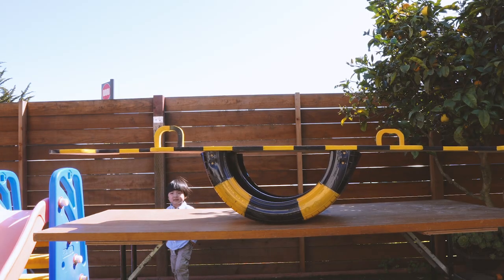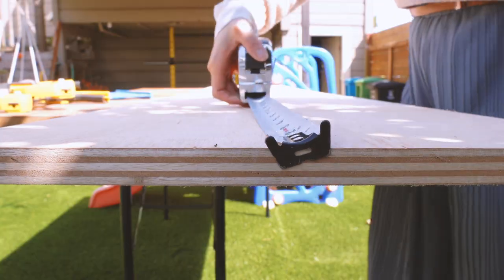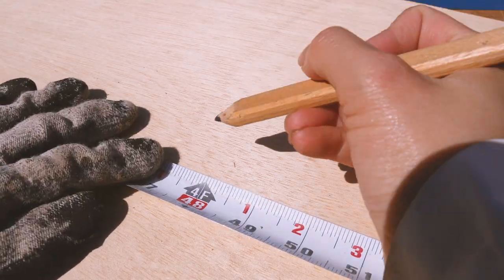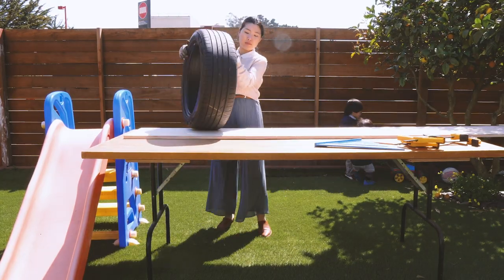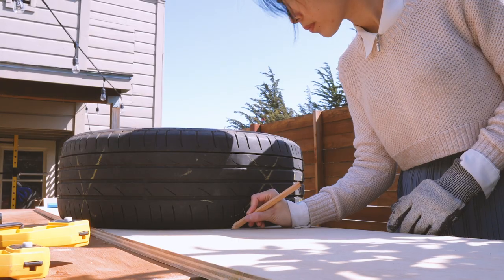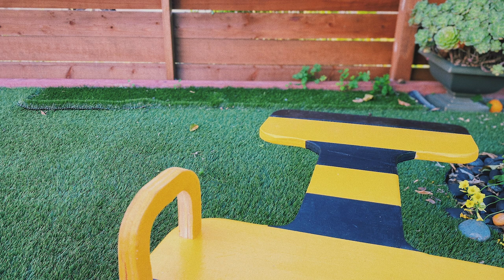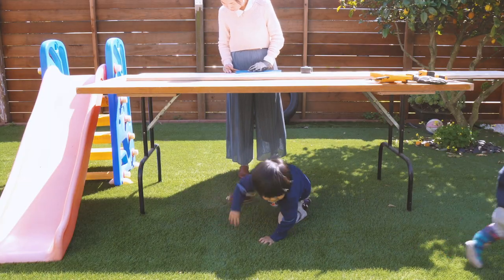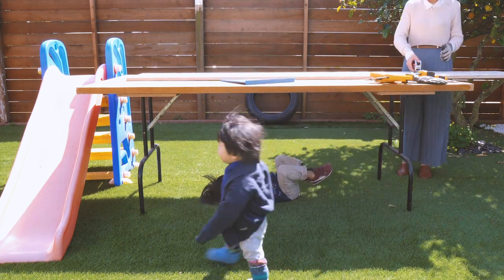For the seesaw to be balanced, the tire will need to be at the center of the board. The board's length is 8 feet long, so I'll use a ruler to measure and mark the center at 4 feet. Then I'll put the tire onto the center of the board and mark the left and right boundary, so that I have a sense of how much space I will need for the seats. I love having the kids around when I work. It's spring time, so I decided to set up my work table in the backyard today so we can all enjoy the nice weather.